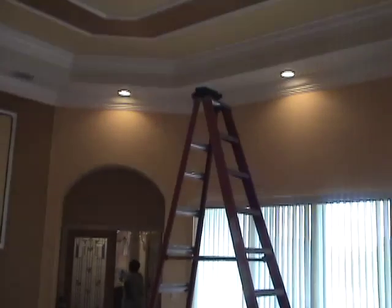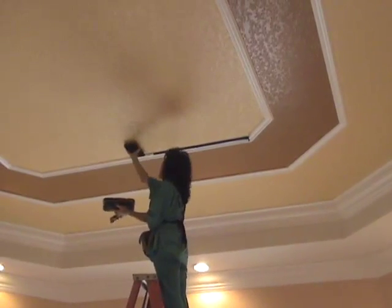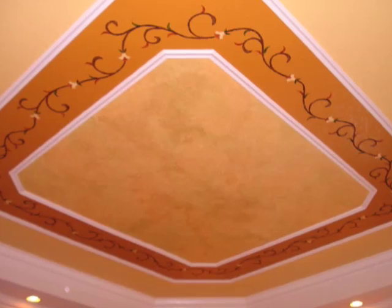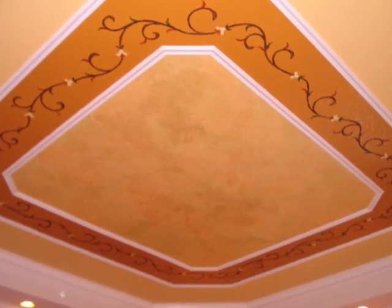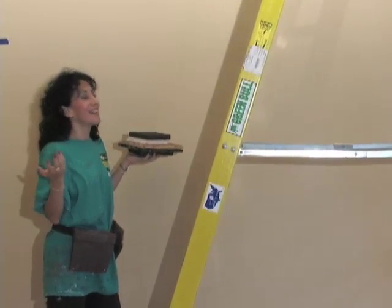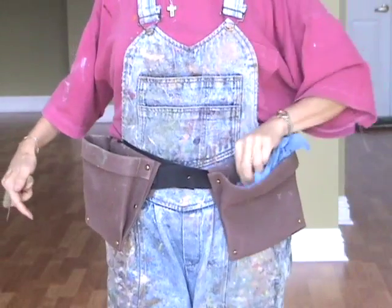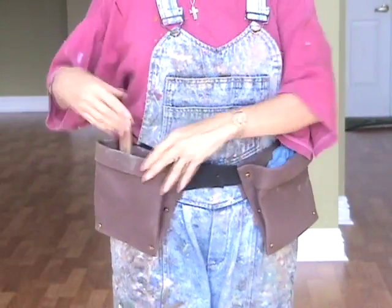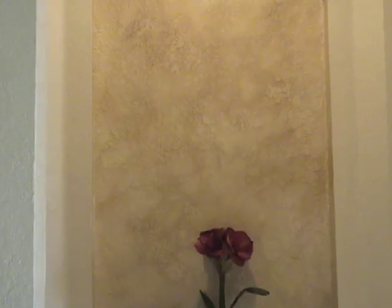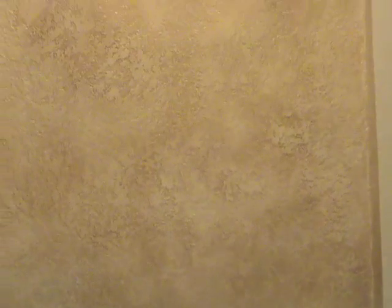Other faux painting systems are nearly impossible to use without another person helping you and require using a scaffold because they use rollers or dipping brushes into multiple trays. But with the Triple S Faux system, you just carry up your palette and Poofy Pad. With an apron on your waist to hold your brush and damp cloth, you're ready to go. And you don't have to limit this color blending method to knockdown walls — you can do this on any wall as long as you have a base coat that's a satin or eggshell finish.